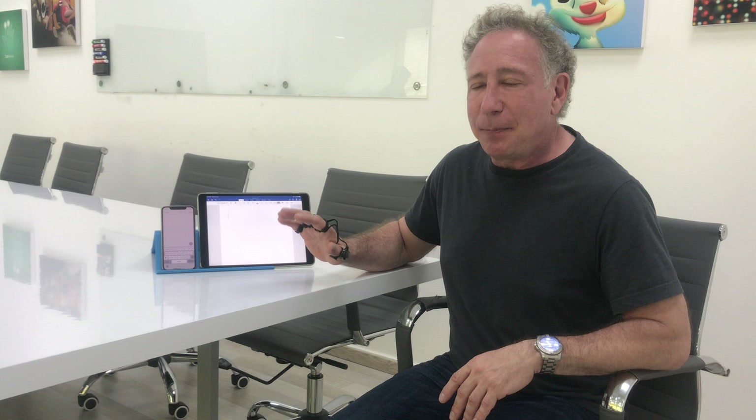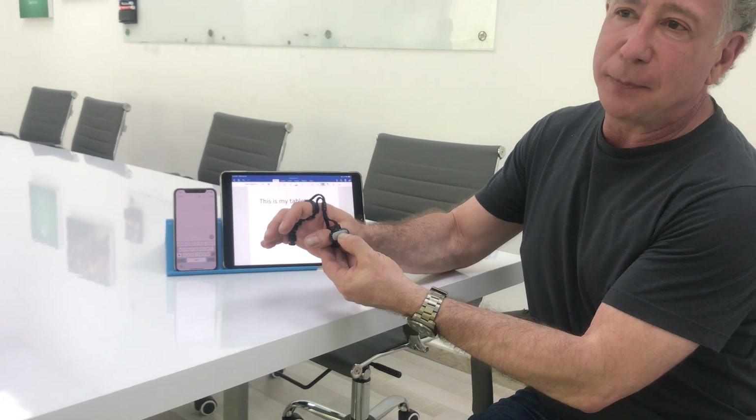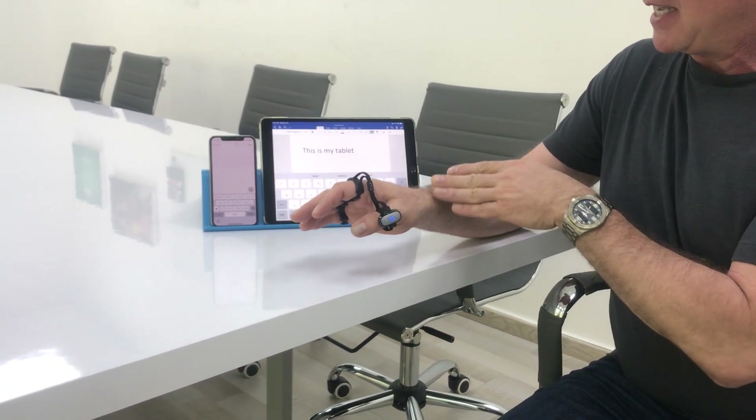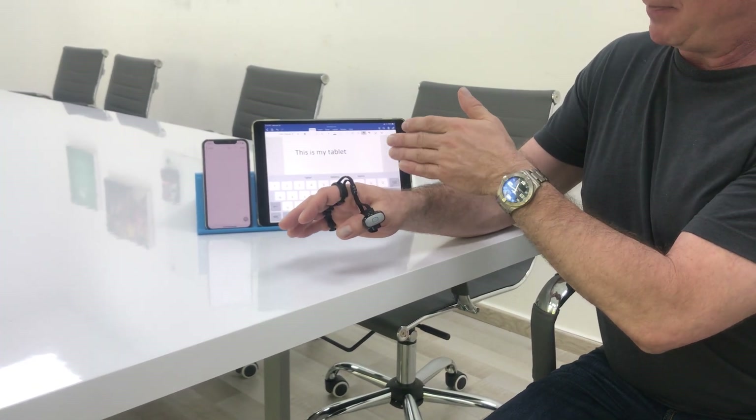This TAP is connected to my tablet, and I'll just demonstrate that by writing: this is my tablet. Then I'll hold down the power button — it takes about a second — and I feel a haptic vibration. That tells me that I've unpaired from the first device and begun the process of pairing to the phone.